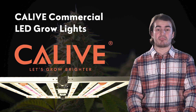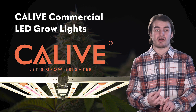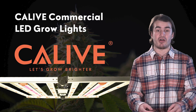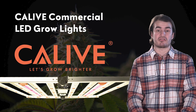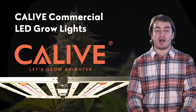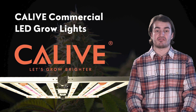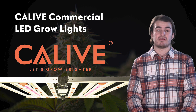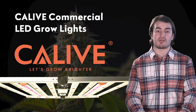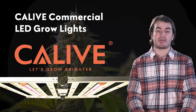When discussing LED grow lights, we're typically discussing one of three indoor grow environments: greenhouses, indoor cultivation facilities, and vertical grows. Greenhouses utilize the sun and use supplemental lighting such as grow lights to increase the intensity, uniformity, and operational hours. Indoor grows utilize no natural sunlight and rely solely on LED grow lights to provide the necessary lighting for crops to grow. Vertical grows are similar to indoor cultivation facilities, but use multi-level racking systems to maximize the space available.